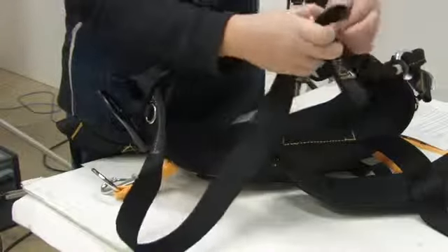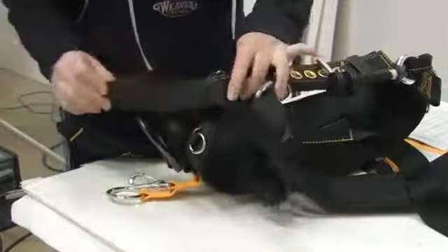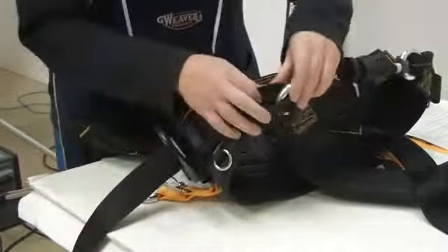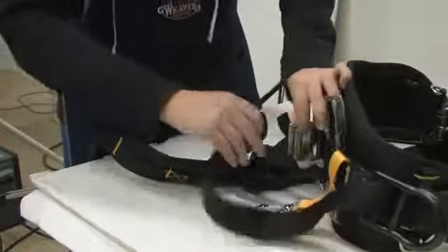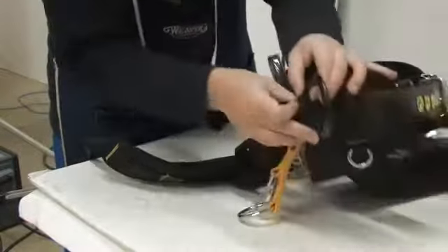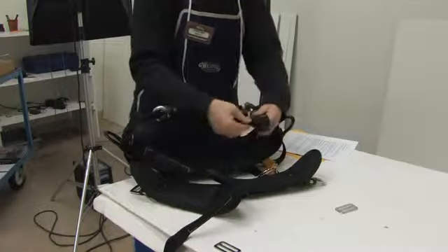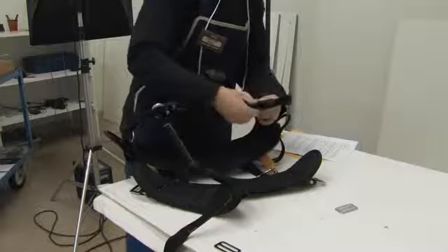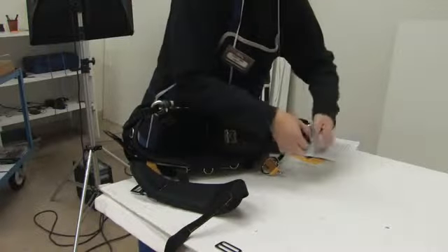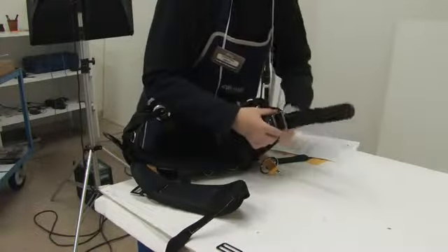Repeat the procedure on the other side. Run the leg strap or batten seat through the leg strap or batten seat connectors, through the slide that was removed on the leg strap buckles or batten seat buckles, and attach to the Velcro.